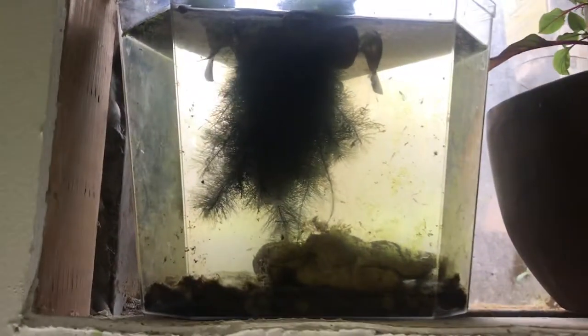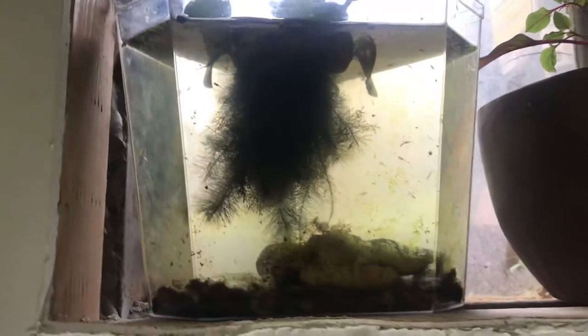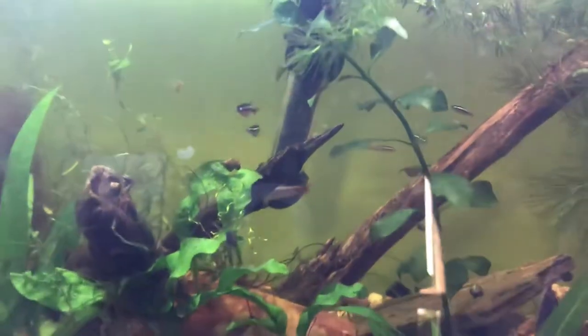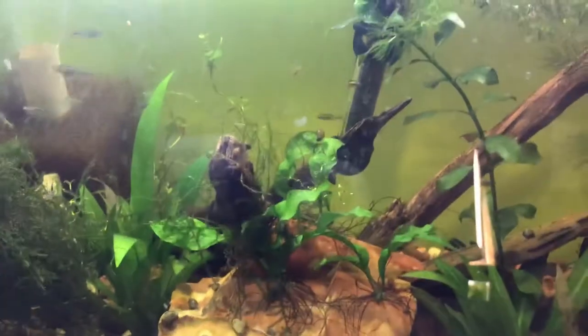The other thing I was going to show you guys — a while back I lost a lot of my white cloud minnows because the tub I had them in broke, and I just kept scooping and saving as many as I could. I couldn't really see them because they were so small, but as you can see this little three-gallon tank is full of them. They're starting to grow up, and in here I have a whole bunch of the juveniles swimming around and a couple of the adults as well.